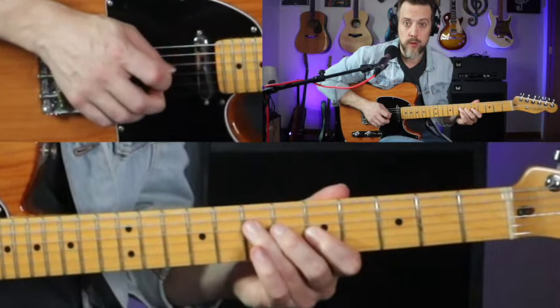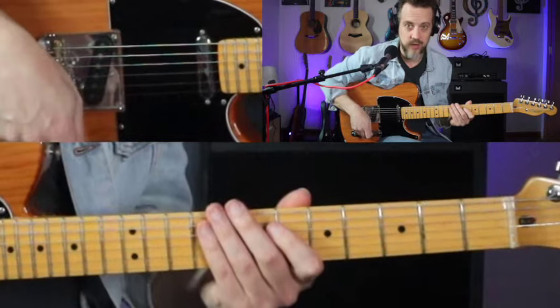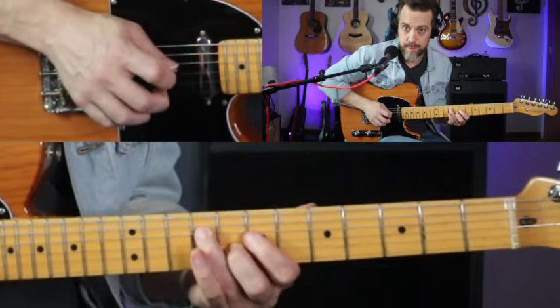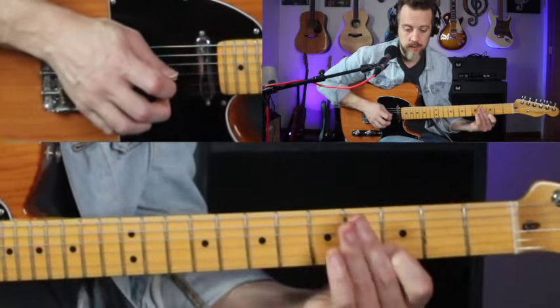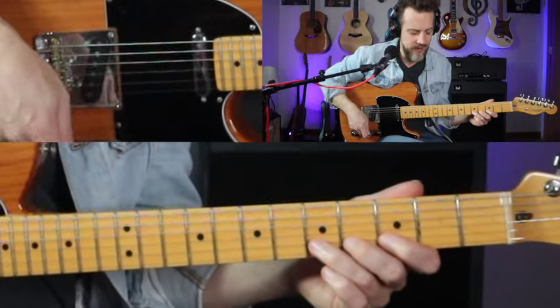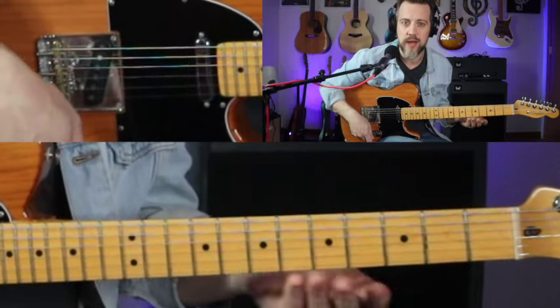And then we're going to do another familiar-looking sixth there. I think he plays it down there and not up here, but you could play it in either place and it'd be fine.